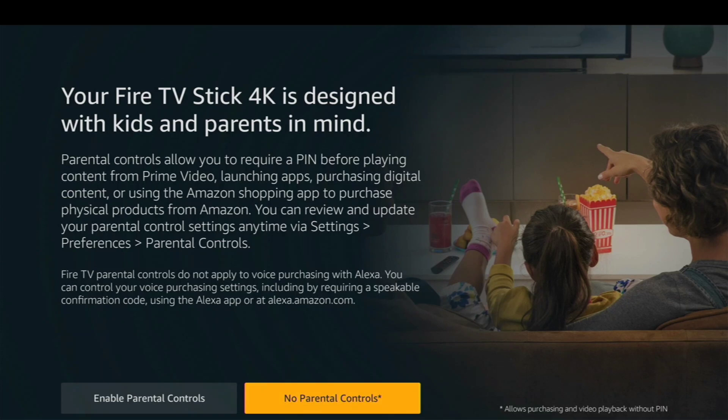Go ahead and click no on the parental controls — you can do whatever you'd like there on yours. Now we're going to show you how to set up the remote without having to log in to what kind of TV, audio receiver, soundbar, or whatever you have.